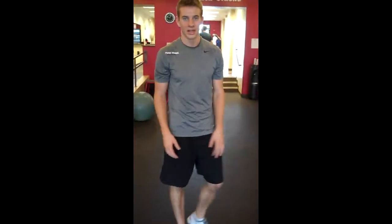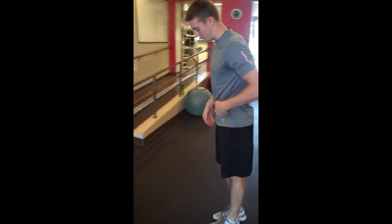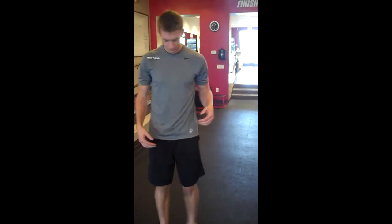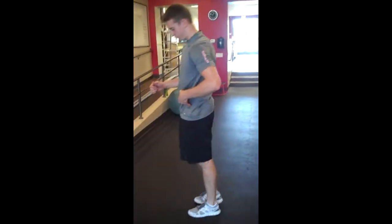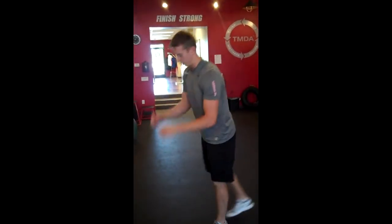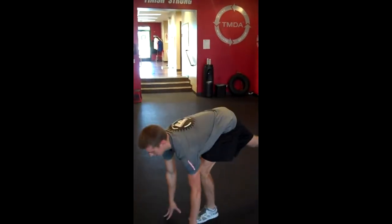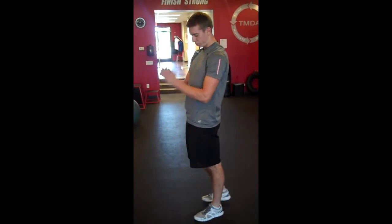Next we've got praying mantis, or a single leg deadlift. Hips driving back. Think of the leg that's going to be coming back — it's just an extension of that upper body. Coming down a touch, strain that hamstring, stretch it. Hips back, squeeze that glute back here. Up nice and strong, snap those hips through. Same thing — 12 per side.